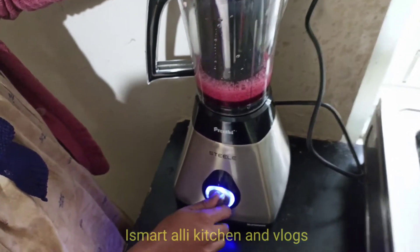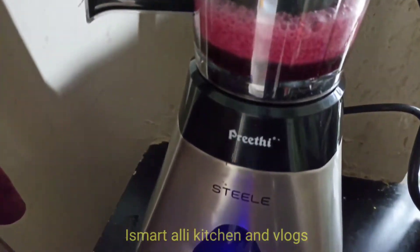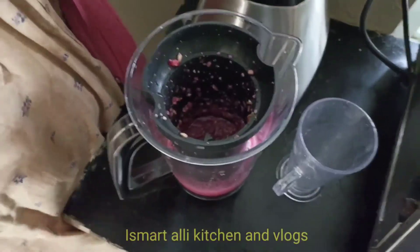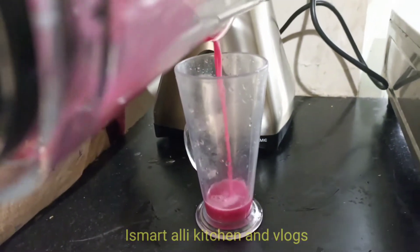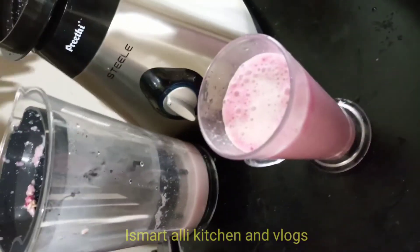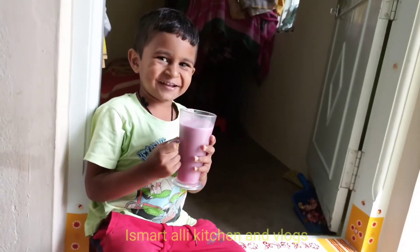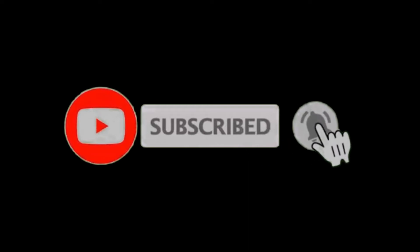This one is a 2.5 litre jar. This is our video. Now I have to show you how to clean and use it. So let's try the juice. If you like, share, comment and subscribe to the channel — please press the bell so you don't miss this video. Thanks for watching.